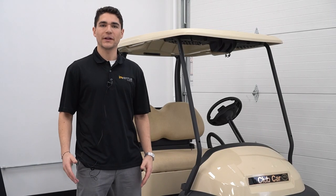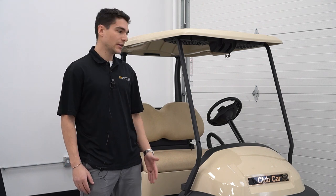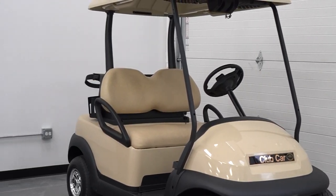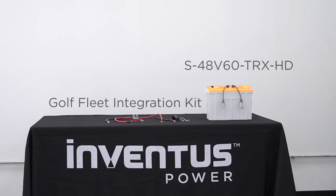This video will be going through step-by-step instructions on how to install Inventus Power's 48-volt battery into a Club Car Precedent golf cart. This installation video features Inventus Power's S48V60 TRX HD battery along with the universal protraction mounting bracket and the M8 cable extension kit.